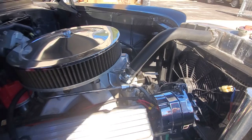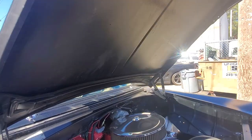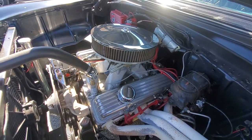Runs beautiful. You can drive it anywhere — and I've driven it. Custom stereo in here, sounds really well. It's really comfortable too. All brand new rubber all the way around. Basically a fresh build. There's probably about 2,500 miles on the car since we built it.